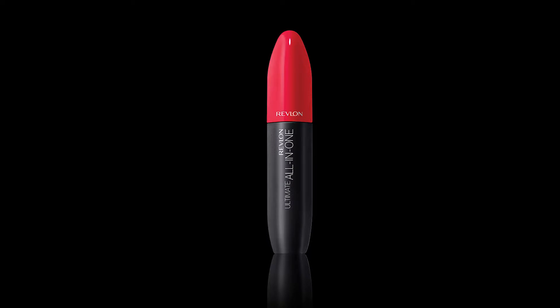Some of our best sellers and latest innovations. Now I'll show you how to use these amazing Revlon products, share some of my tips and tricks with you, and let you in on a sneak peek product that we have coming out in November.